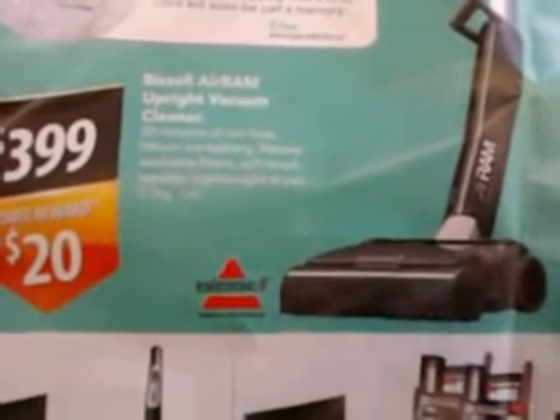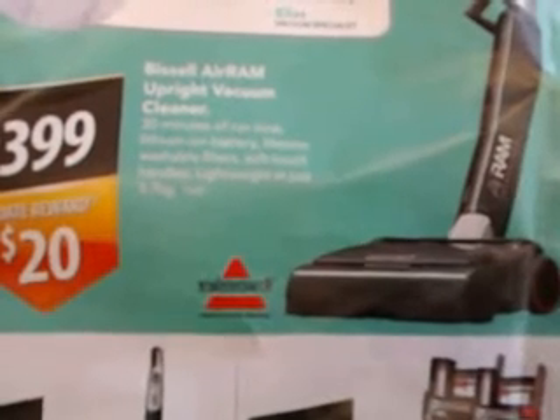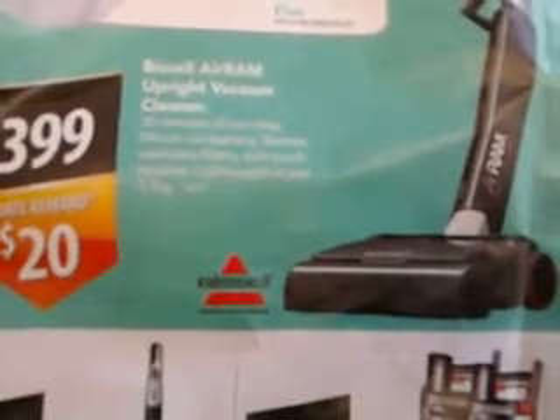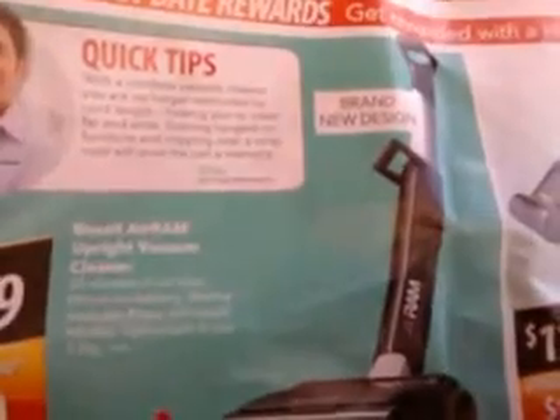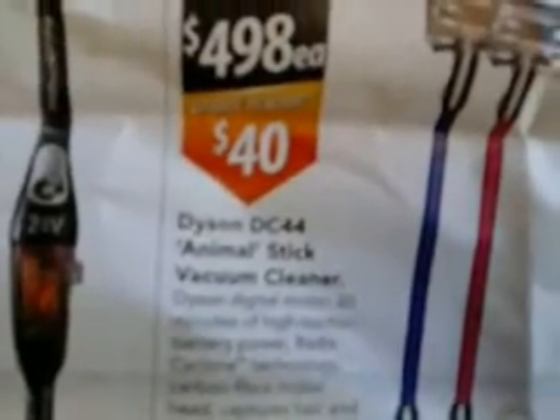I'm going to make a video about something that's come to my attention. You may remember the little dust buster vacuum cleaners. A lot of those started to sell on sticks, like that one. But a lot of them now are actually getting a lot better, and they've got a fair bit more suck in them. You've got a lot of different brands, including Dyson's.